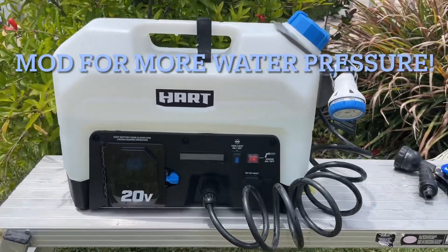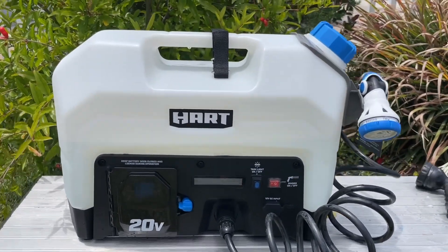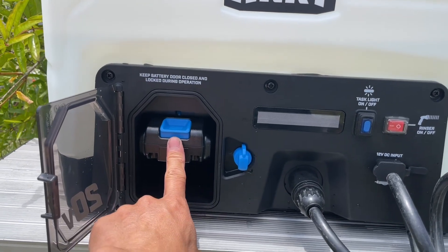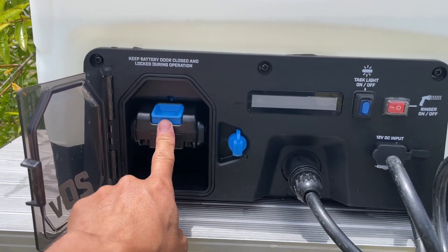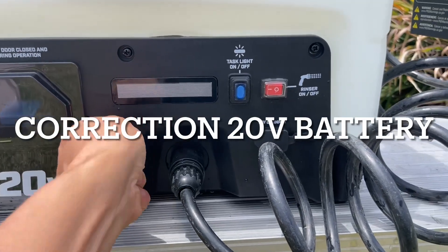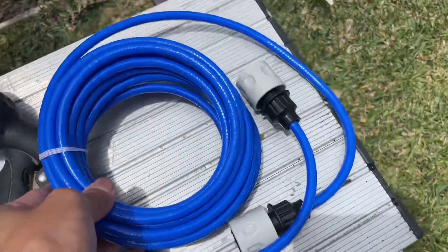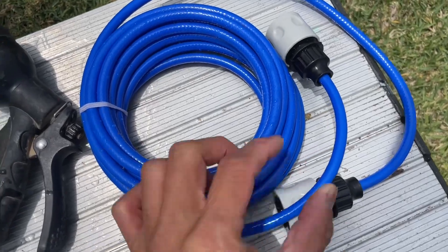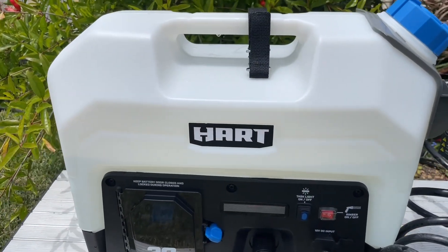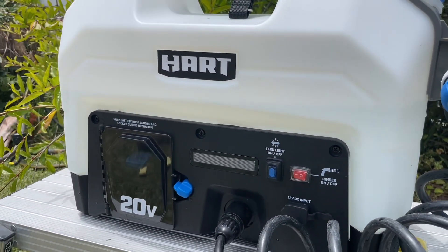This product has been very popular recently because of its price on Walmart — under 60 dollars shipped. This is the Hertz water system. Quick rundown: it has onboard power using a 12-volt battery from their tool line, it comes with its own charger, and you can also connect it to 12-volt DC — the cable is included. It comes with a 20-foot hose, though fairly thin, and has five gallons of storage space.